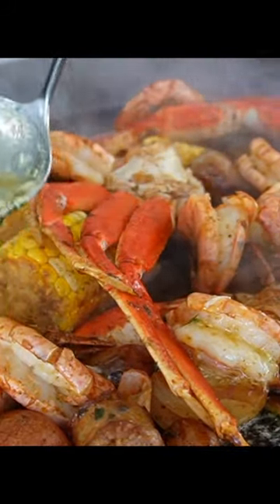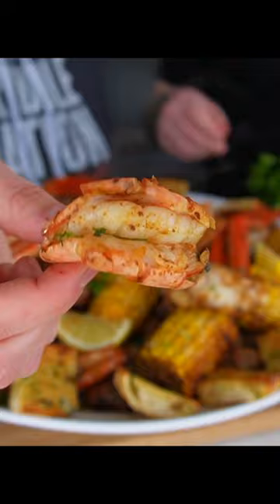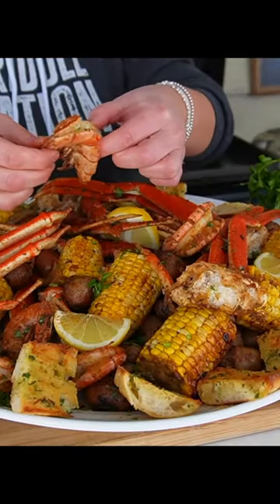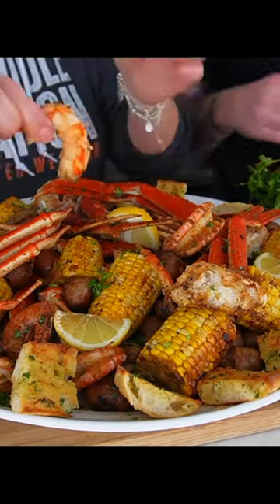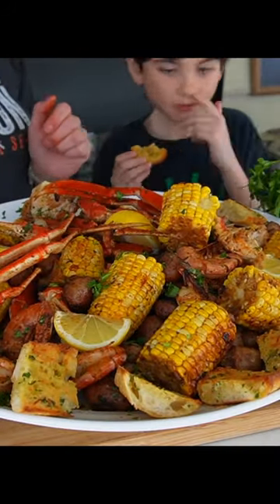I love serving this family style so everyone can dig in, along with some crispy garlicky bread. Now, as my dad would say, it don't get no better than this. You've got to check out the full recipe over on the Blackstone Products YouTube channel now.